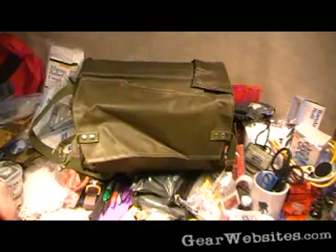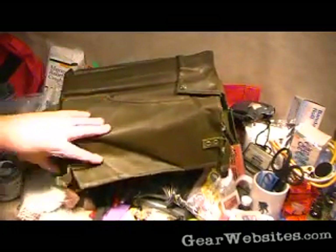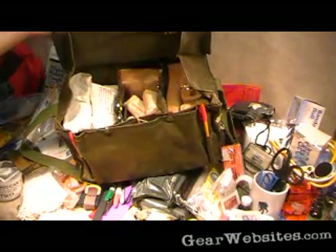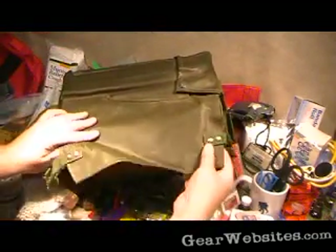I'm always a fan of first aid kits, military first aid kits and packs and pouches and things. I forget what country now — maybe Sweden — and it was sold as a surplus, maybe Swedish first aid kit. I think I paid maybe $15 for it.